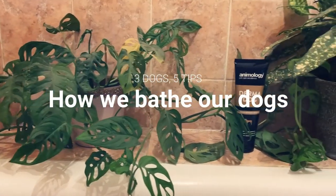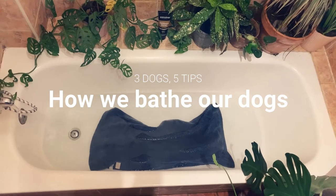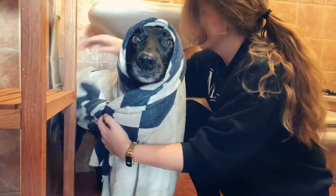Welcome back to the Millennial Mutts, or if you're new here, welcome! In today's video, we'll show you how we give our three dogs a bath, and we'll give you some tips on how you can make bath time more comfortable for your dog.